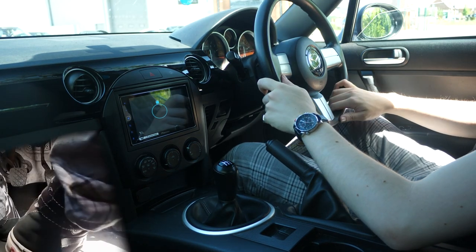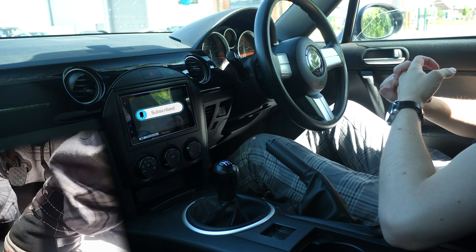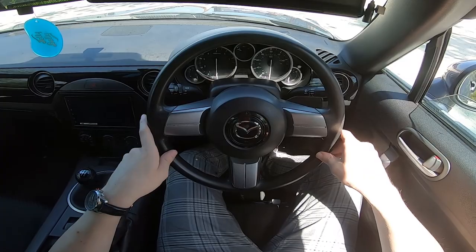Hi, my name's Alex. If learning how to drive a standard manual transmission or stick shift car is worrying, concerning, or just interesting to you, then let's make it nice and easy for you.